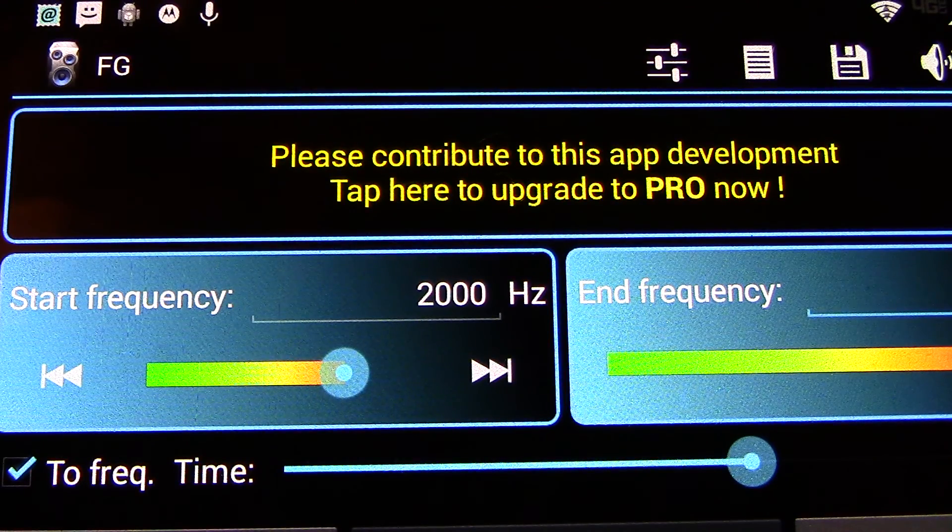Hey everybody, KP68 here. In this video we're going to be doing a hearing test — a hearing test on the Galaxy DX2547.